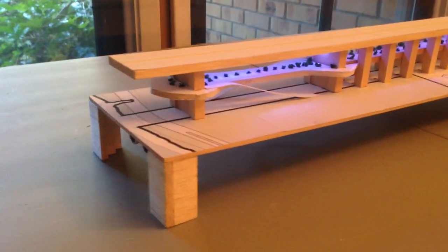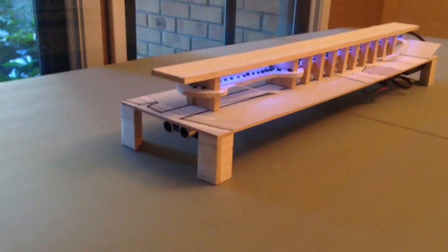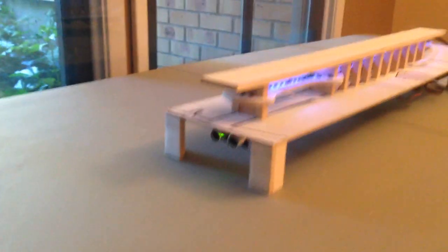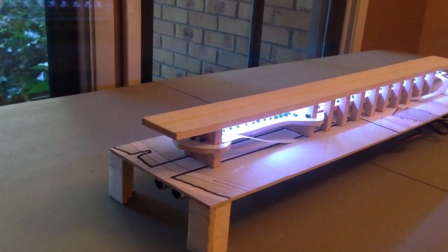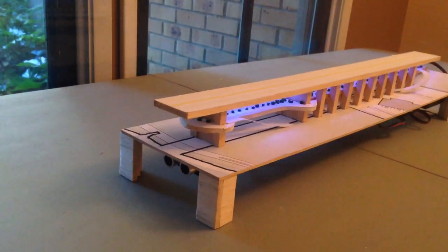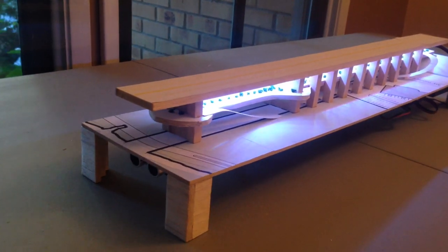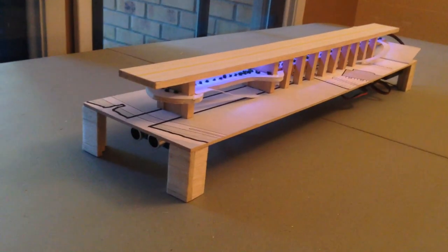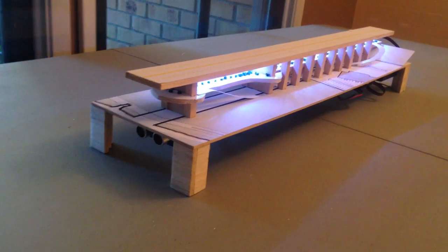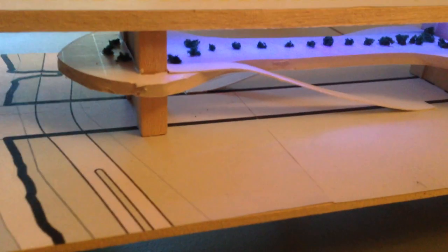We're thinking about having some interactive lighting elements. You can see below there's an ultrasonic sensor, and as I get closer it gets brighter, and as I move my hand out of frame it gets a little bit brighter. It's flickering on and off because the sensor is pretty directional — I can't get my hand exactly in front of it. But I'll give you a closer tour up close.